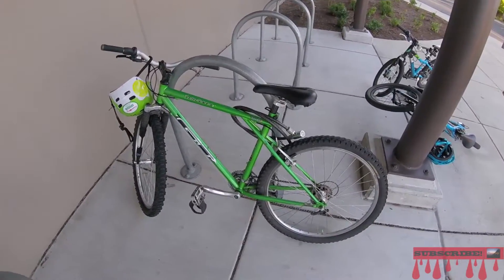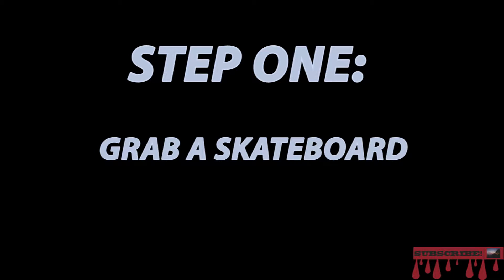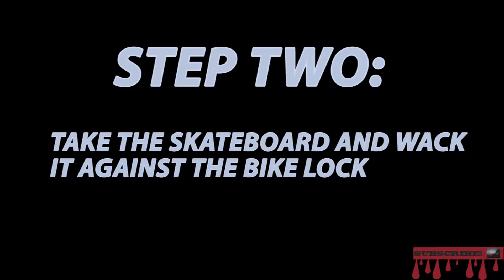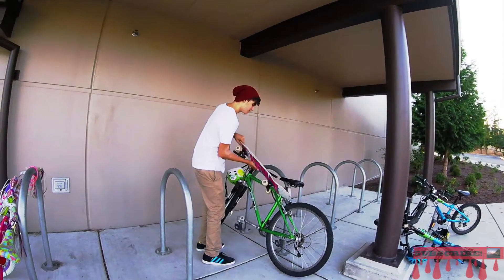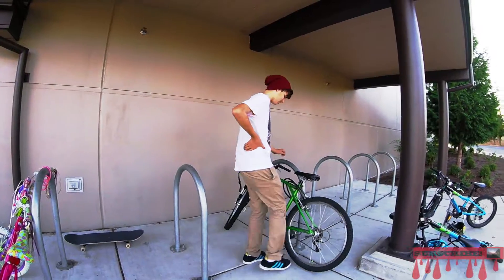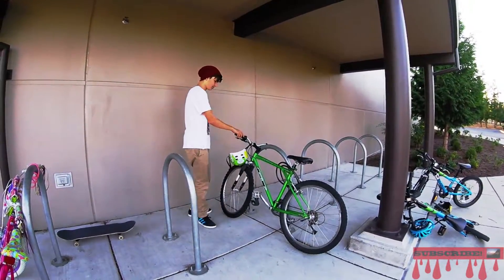I'm gonna show you how to steal this bike because I am amazing. Step one: grab a skateboard. Step two: take the skateboard and whack it against the bike lock. Step three: kick the bike tires. Step four: yank on the lock.